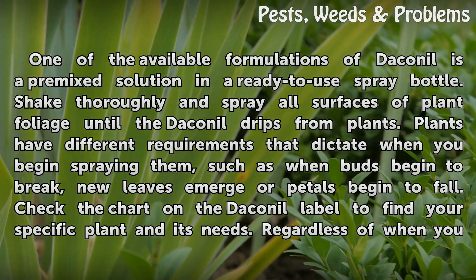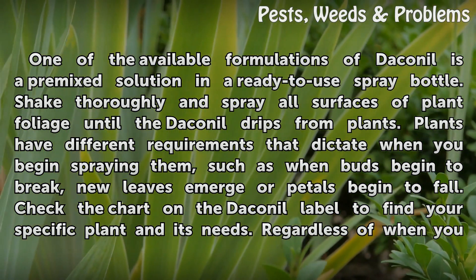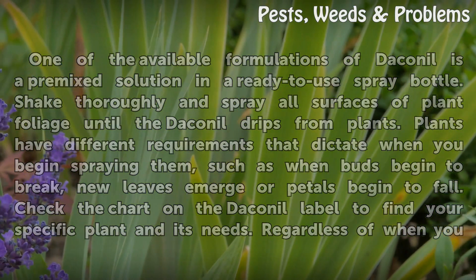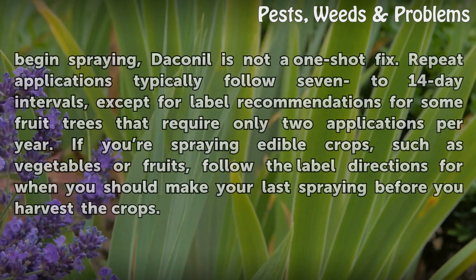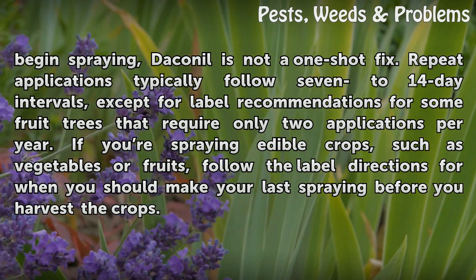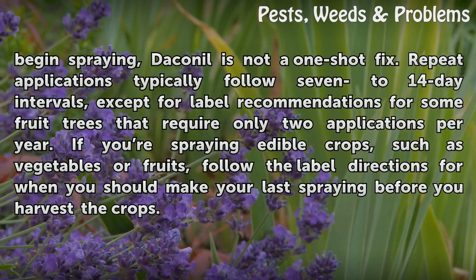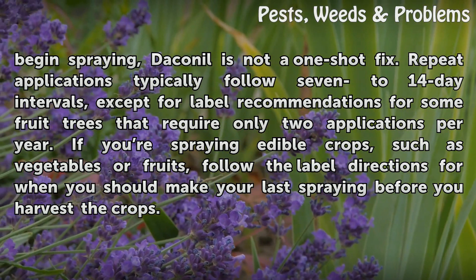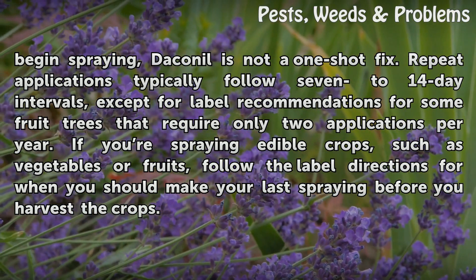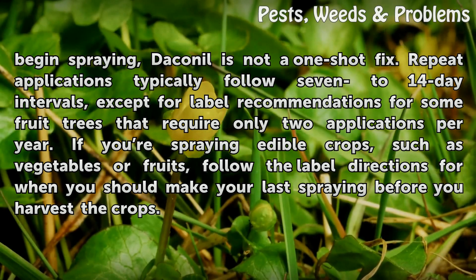Plants have different requirements that dictate when you begin spraying them, such as when buds begin to break, new leaves emerge, or petals begin to fall. Check the chart on the Daconal label to find your specific plant and its needs. Daconal is not a one-shot fix. Repeat applications typically follow 7-14 day intervals, except for label recommendations for some fruit trees that require only 2 applications per year. If you're spraying edible crops, such as vegetables or fruits, follow the label directions for when you should make your last spraying before you harvest the crops.